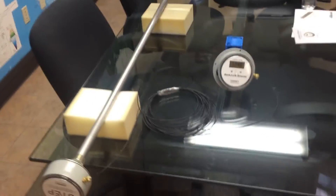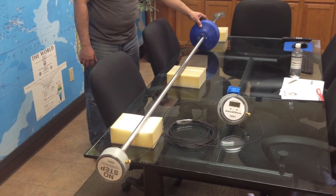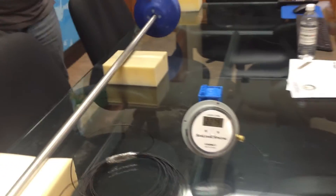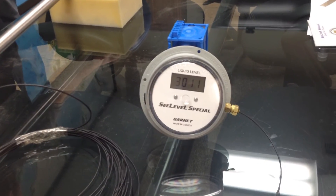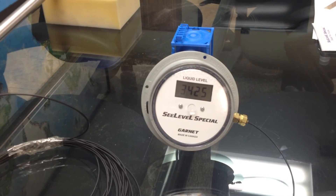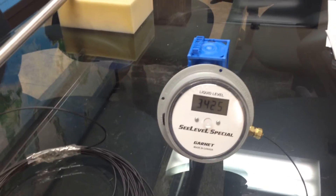And as we move the float up the sending bar, representing the rise of product in the tank, you'll see that the display now registers the new level of liquid in the tank. So now there's 3425 gallons of liquid in the tank instead of the starting point.